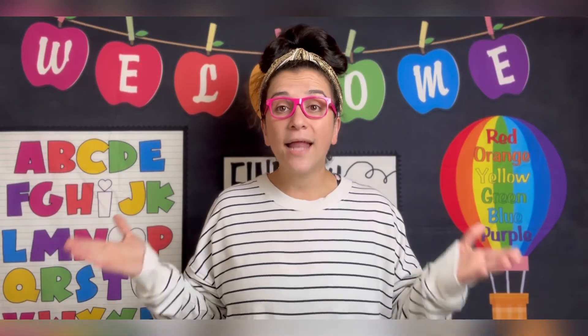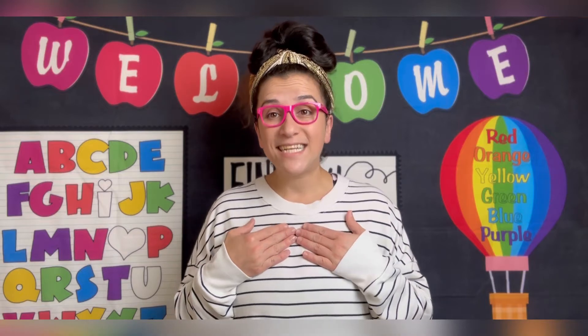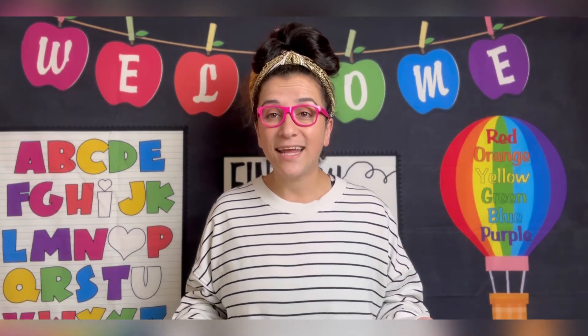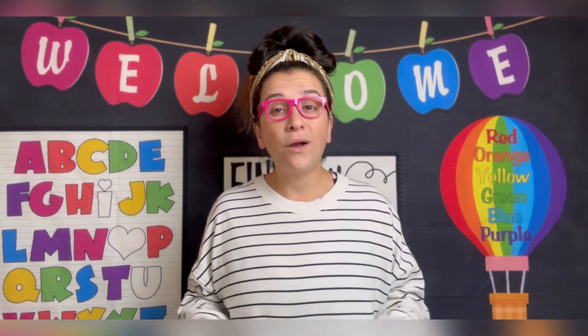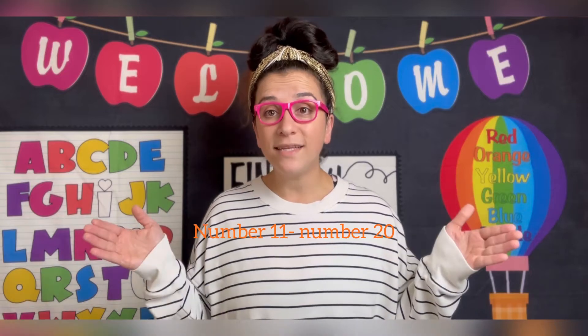Hello boys and girls and welcome back to my classroom. My name is Teacher Mary and I'm so excited you're here today. Today we are going to learn how to count from number 11 to number 20.